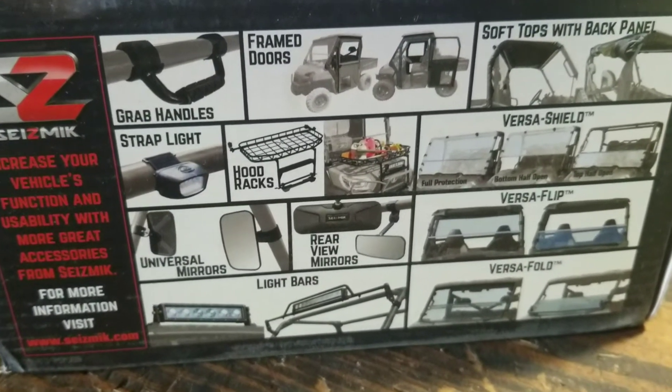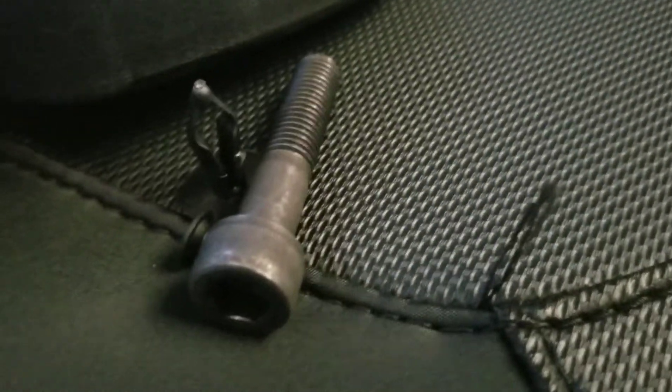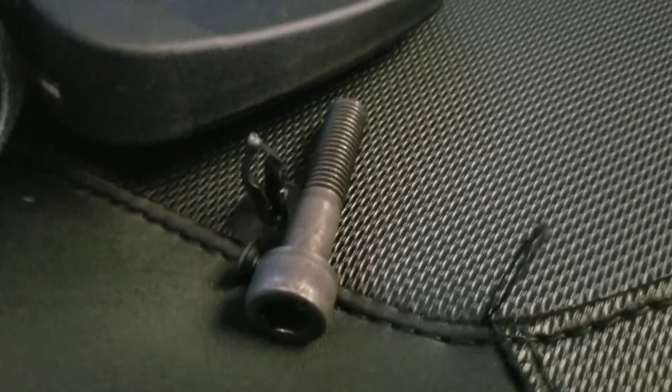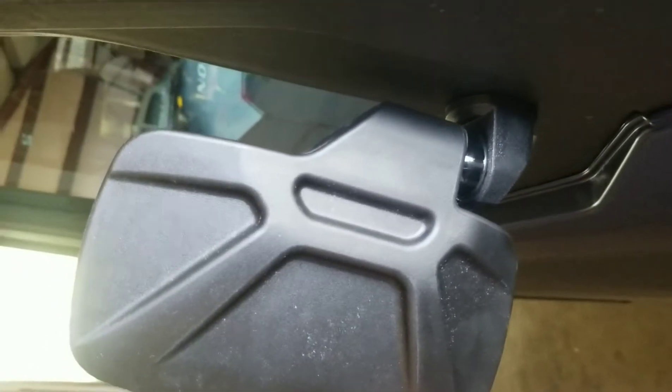Quick review — this ain't gonna take forever. So what we did is we drilled a hole, took out that little push pin — it was a three-eighths — and here's our mirror. Drilled that out, took the push pin out, drilled it out, there's our hole. Here's our mount, and then we take our M10 and put it on there. There it is, folks.